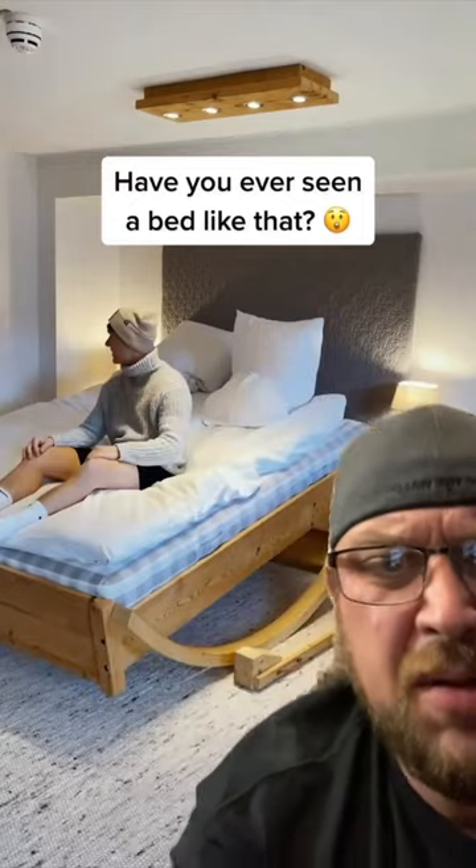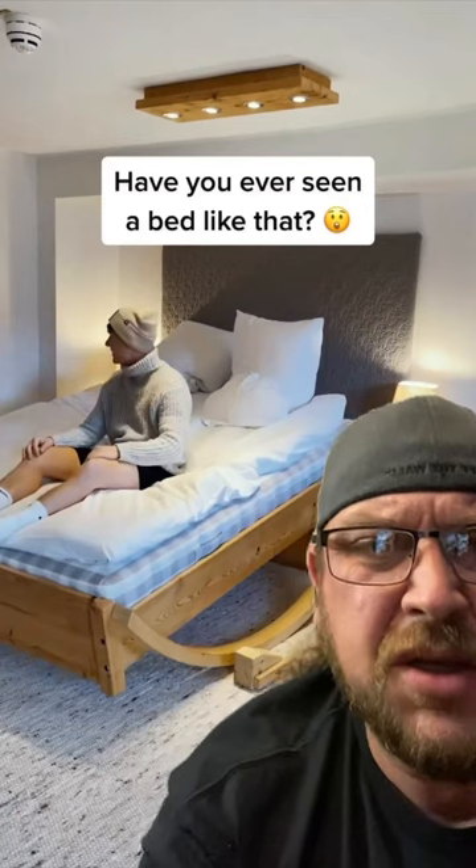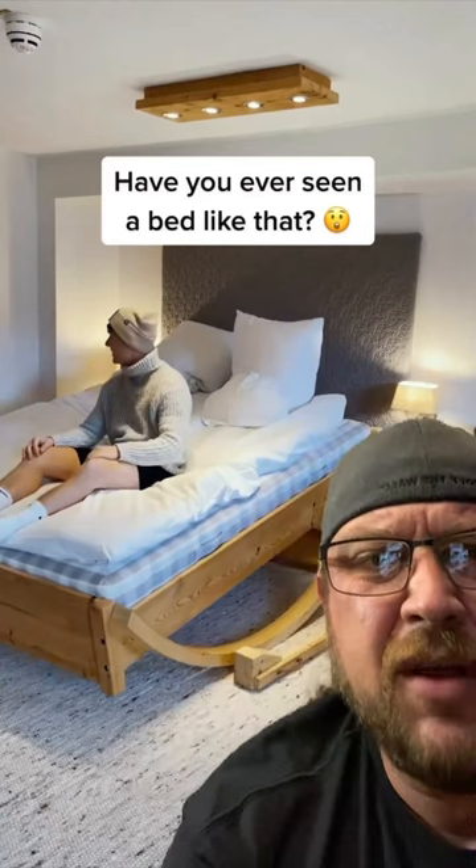Unless you have your mom come over and just rock it for you when you go to sleep — maybe hang a mobile from the ceiling. And then there's the other problem: if you have a lady friend come over...